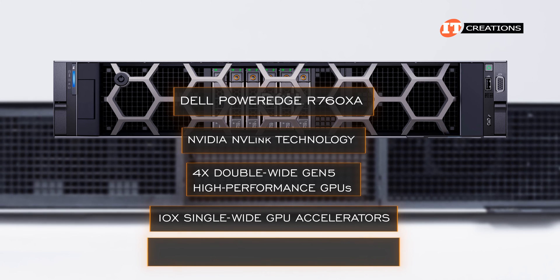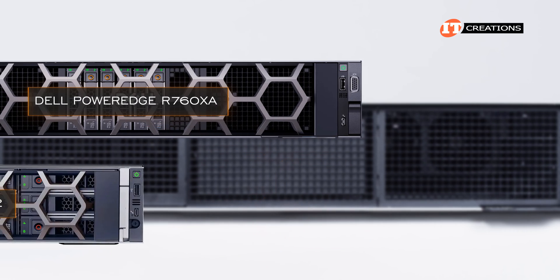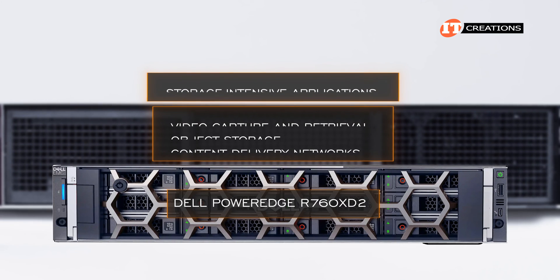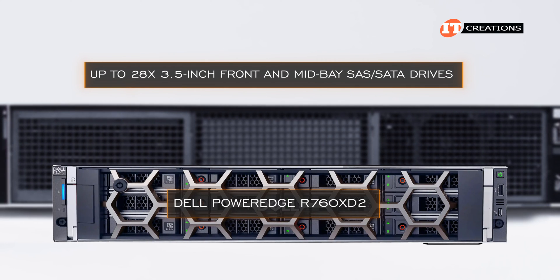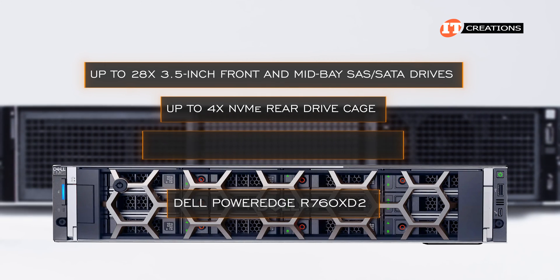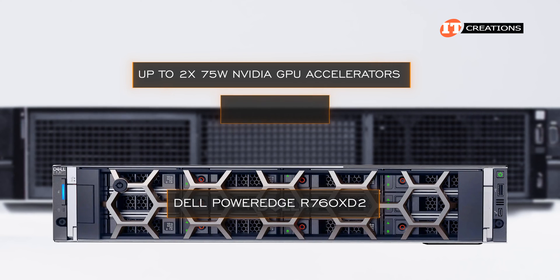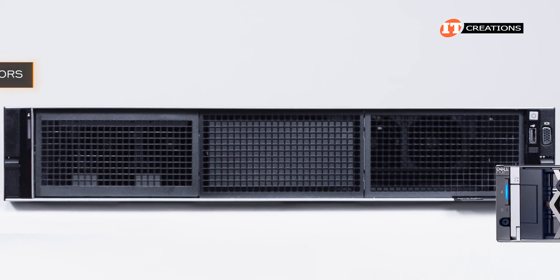The R760XA supports up to 12 single-wide GPU accelerators, or 10 single-wide if you go with the all-PCIe x16 slot riser instead of the x8 version. The R760XD2, on the other hand, is for storage-intensive applications like video capture and retrieval, object storage, and content delivery networks. It can support up to 28 3.5-inch front and mid-tray SAS/SATA drives, plus up to four NVMe rear drive cages for a storage capacity of up to 616 terabytes. It also offers reduced latency with up to two 75-watt NVIDIA GPU accelerators, and those NVMe drives including E3.S form factors.